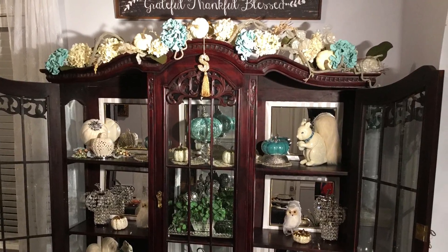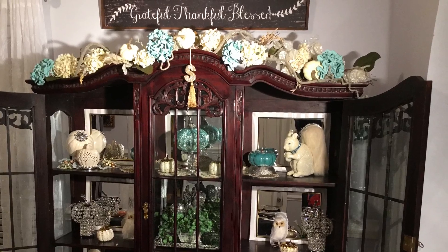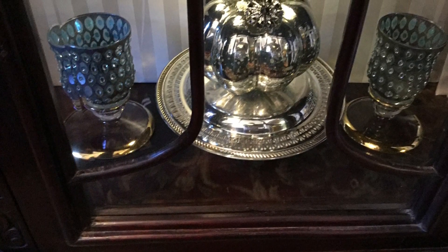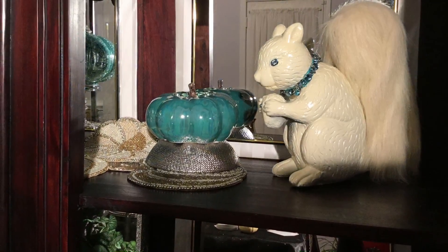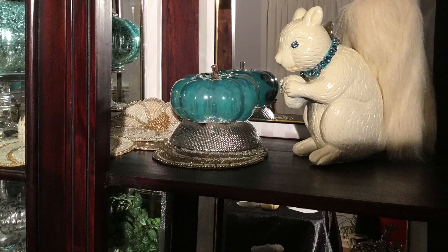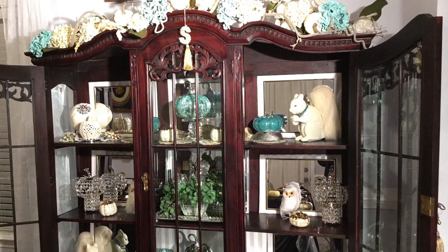First I wanted to brighten up the inside of the cabinet, so I purchased some cream tone-on-tone gift wrap paper from Walmart and wrapped individual squares of foam board, and I added Dollar Tree mirrors on each. I also used push-up lights to add more lighting.